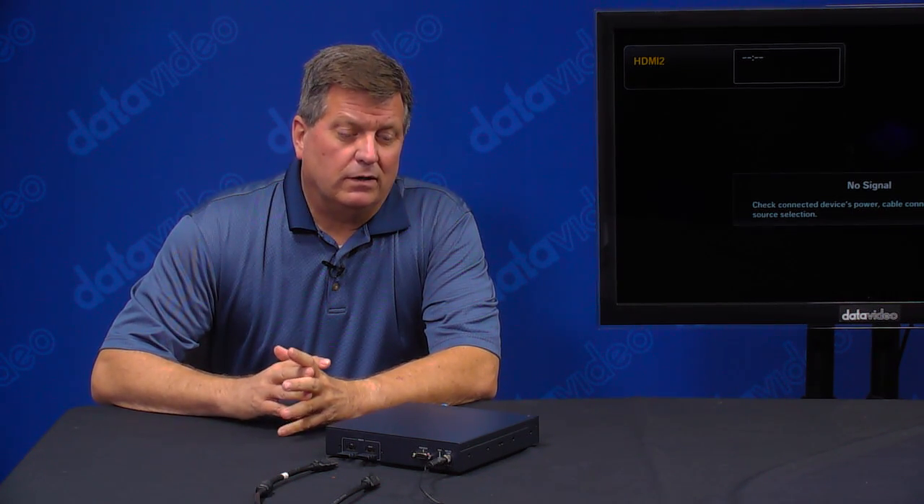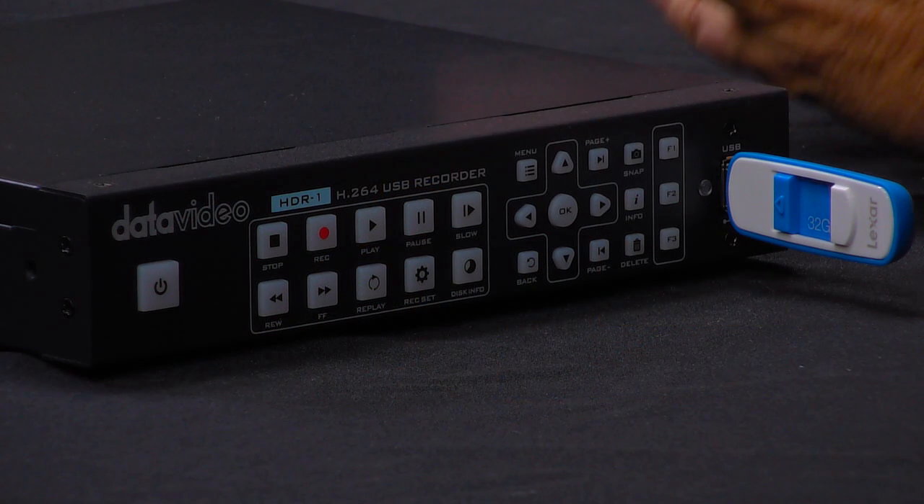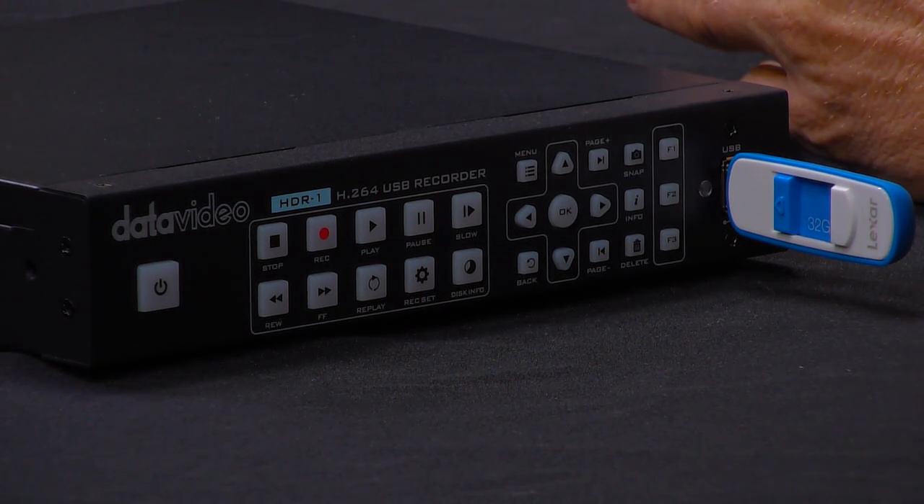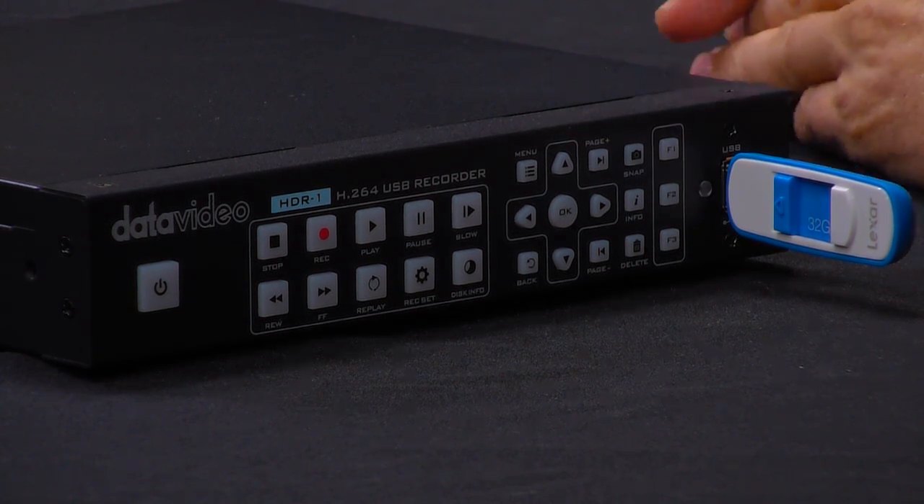The HDR1 is perfect for recording a worship service, a lecture capture for a school, or any live event where you want an H.264 file. It's perfect for that.